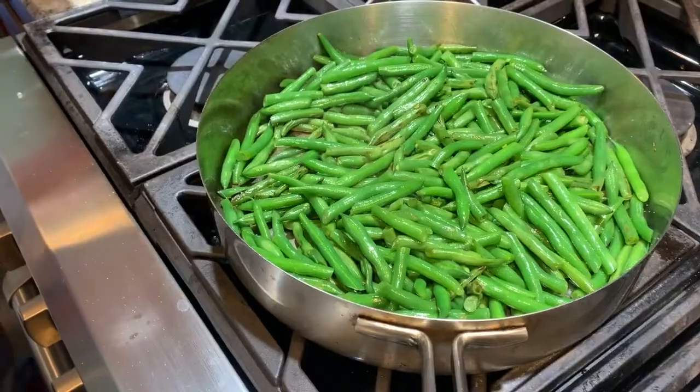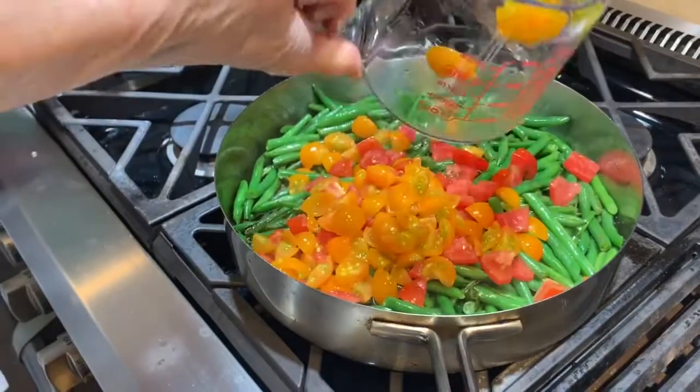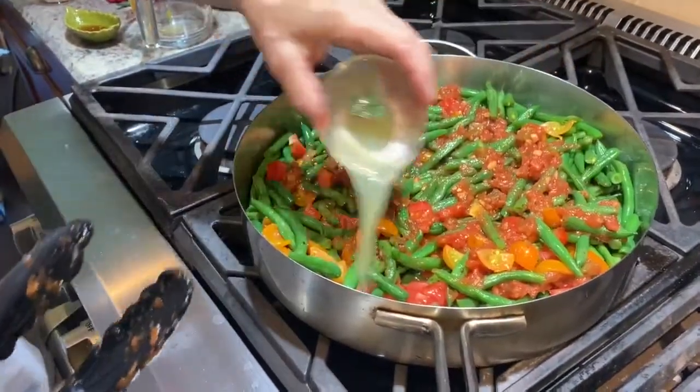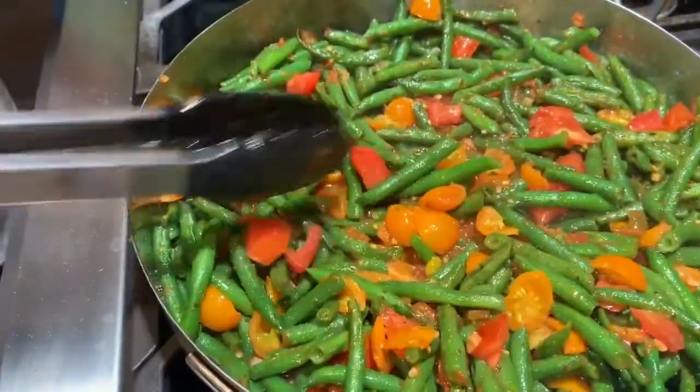Remove the pan from the heat, but keep the beans in the skillet. To the pan of charred green beans, add the chopped tomato, salsa, lime juice, honey, and salt. Stir to combine all of the ingredients.